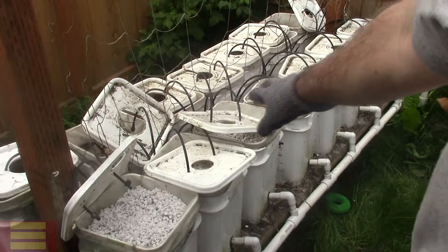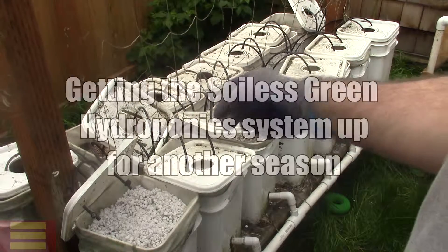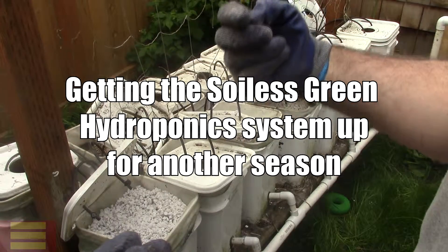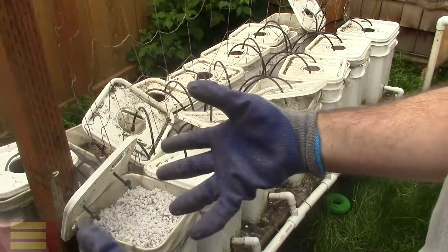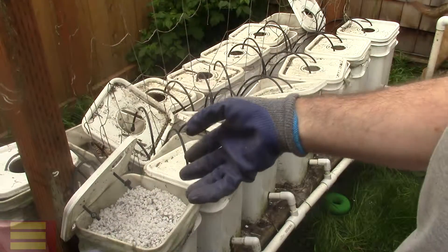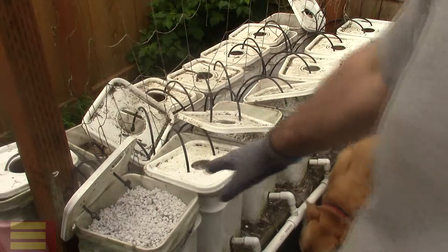I'm refreshing the buckets in here. I don't really empty out the old buckets unless there are a lot of roots in them, but I'm refreshing them with perlite. The roots are in there from last year and I just go ahead and mash them up and squeeze them — there's really nothing in there — but I just keep them and refresh the perlite and put new perlite over it.